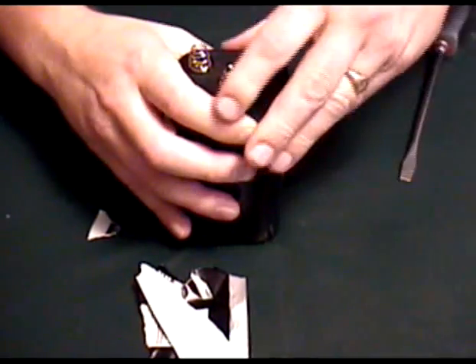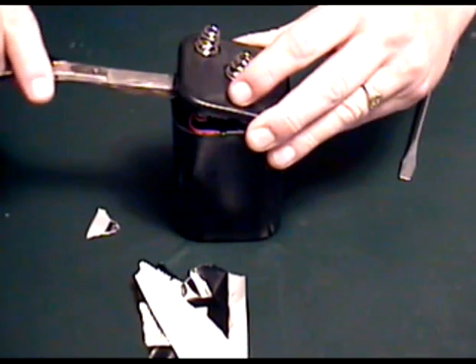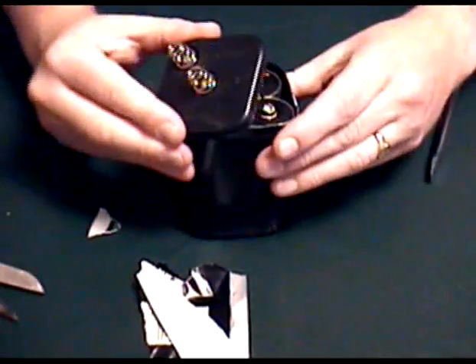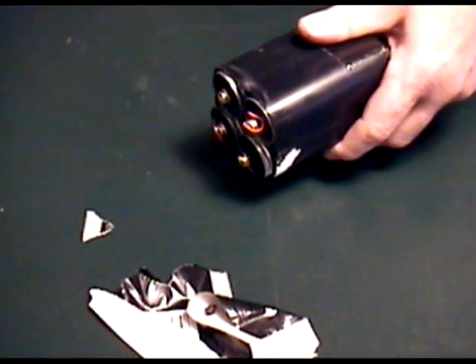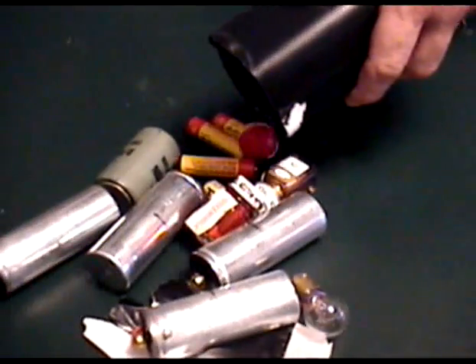Ha-ha! Okay, as we go, we've got some wires in there. Some little peckers off. And we're starting to see what's inside of this thing. Alright, let's dump these things out. There we go. It's just plain... hang on. No, there's others.